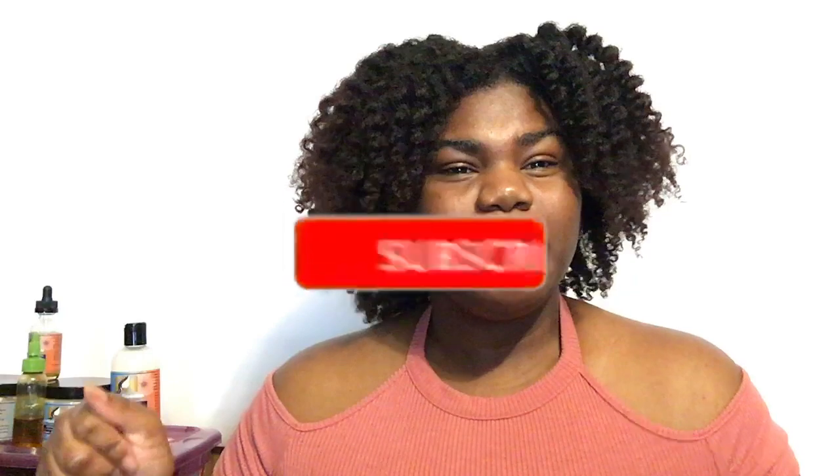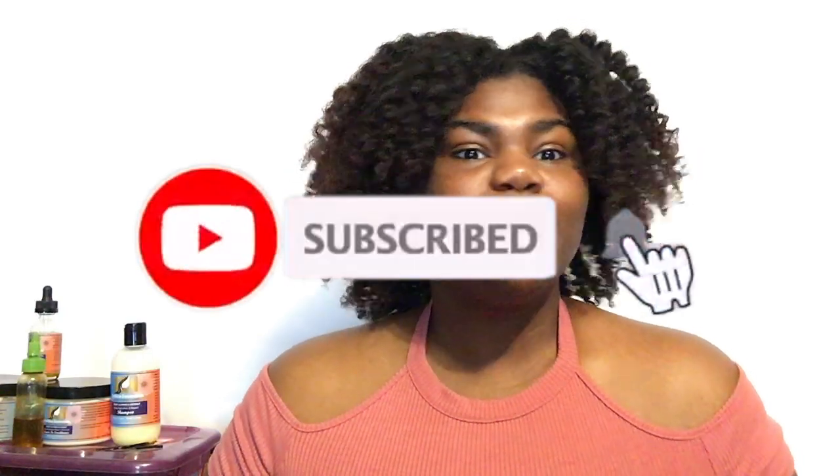Hey YouTube and welcome back to It's Camazing. If you are new to my channel, hello, welcome — my name is Kaylin. And if you're a returning subscriber, welcome back Terry, we've missed you. If this is your first time seeing my chocolate face, hit the red button and subscribe and join the Terry family.